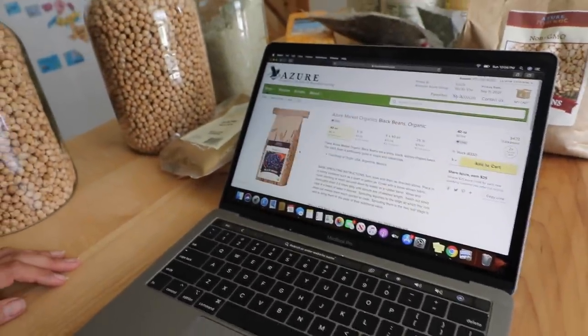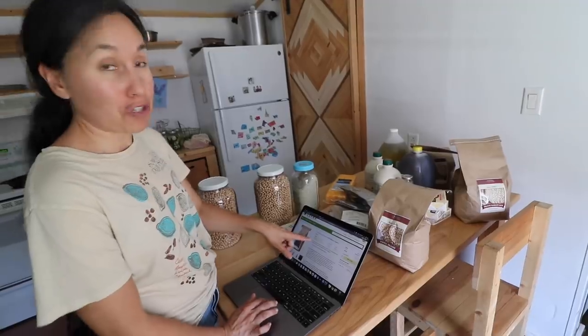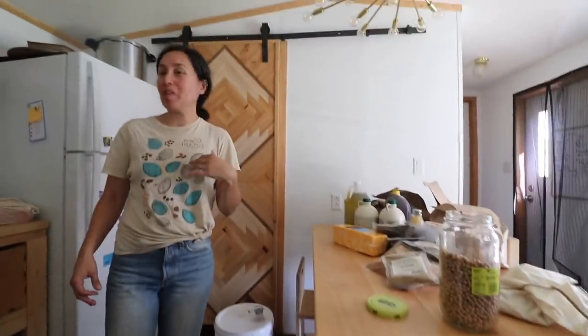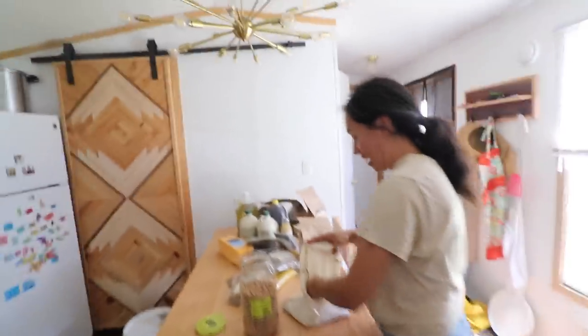Before we moved here, when we were out in the city, we were already doing Azure Standard — so you don't have to live on a homestead or in a rural area; you can be in the city and still order from here. What I like about shopping online is it gives you a price per pound, so you can compare and shop around. Azure usually has really good prices so I end up going with them. We really don't have a lot of room for this stuff, so we find spots around the house — usually under our bed, since we have a very small pantry. As Jason joked: on this episode of food hoarders, we show you all the food and where we secretly store it.